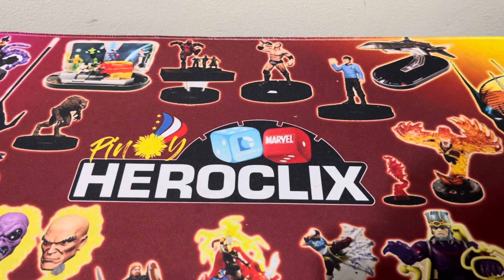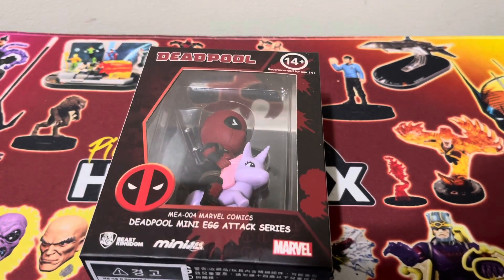Good day Pinoy Clixers and Mixers! Welcome back to the channel. For this video, we're going to look at Deadpool riding a unicorn. Let's go!